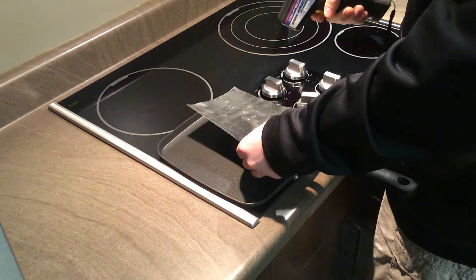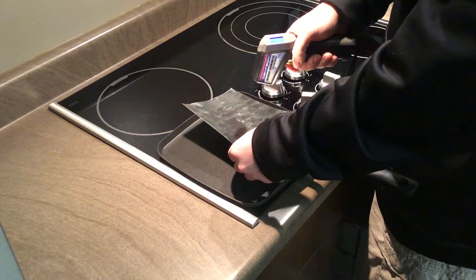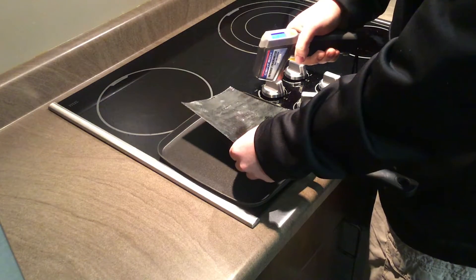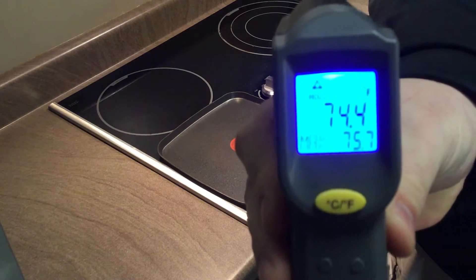So what I will do is repeat the same test, only this time I am going to scan our radiant barrier product, and you will see that it is going to come back with a reading of 74.4 degrees.